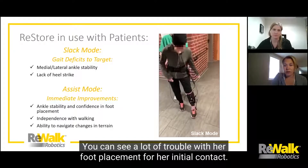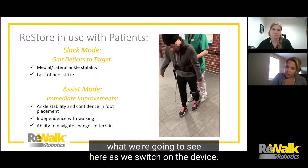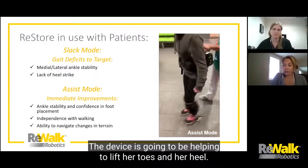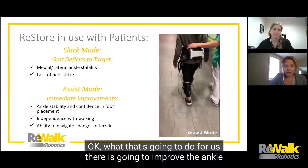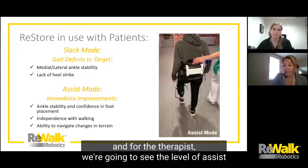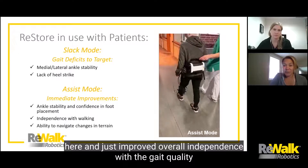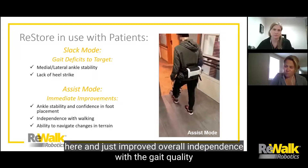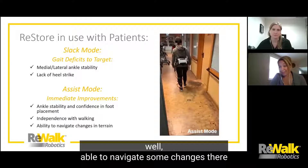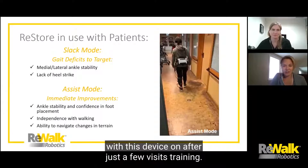You can see a lot of trouble with her foot placement for initial contact — there's really no heel strike happening, and a lot of medial-lateral instability. Now we switch on the device into assist mode, where it helps lift her toes and heel. That improves ankle stability and confidence for foot placement — for both the patient and the therapist. The level of assist needed minimizes significantly, overall independence with gait quality improves, and her walking speed definitely increases. She's also able to navigate terrain changes, like going through a doorway, after just a few training visits.